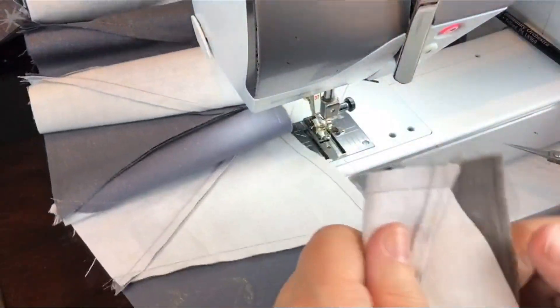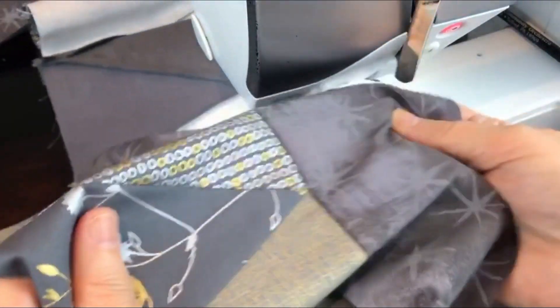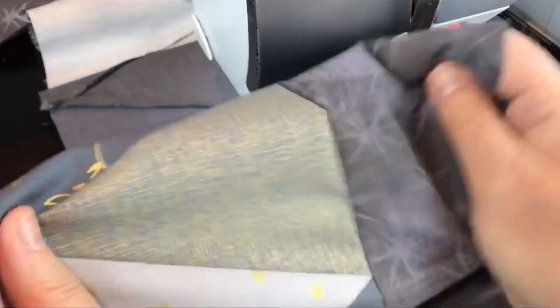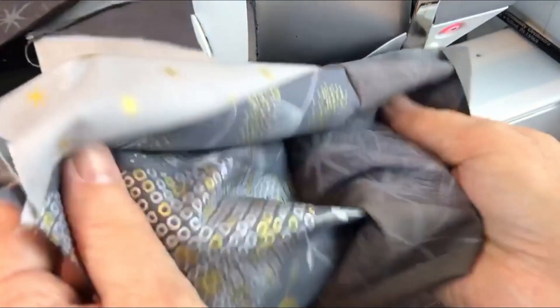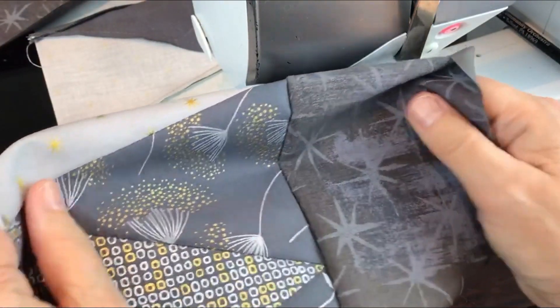Let's take a look and see how it looks. Look at those points — really good. They are just really pointed. They look great. Now I'm going to sew the other side on the same way.